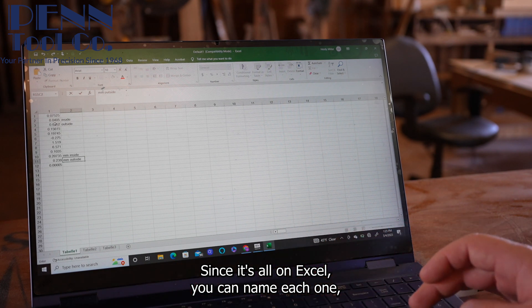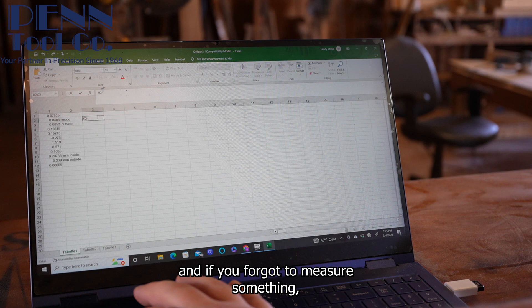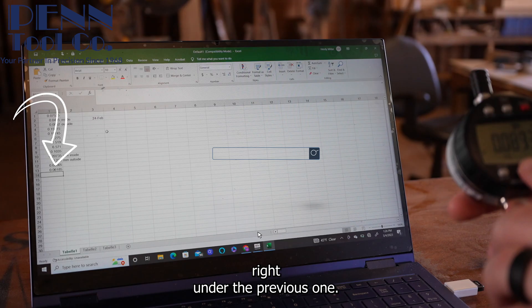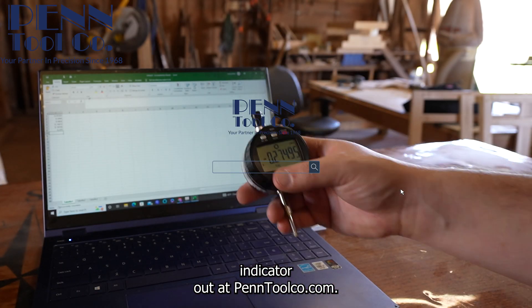Since it's all in Excel you can name each one, leave notes and dates, and if you forgot to measure something you can still take new measurements and it'll automatically place it right under the previous one. Y'all can check this awesome indicator out at PentoolCo.com.